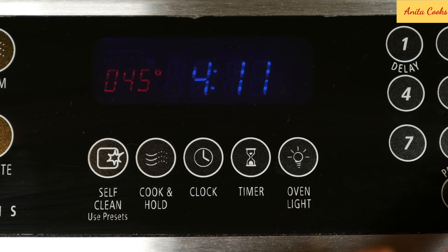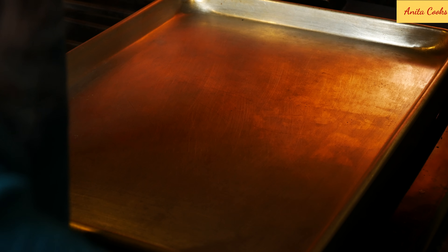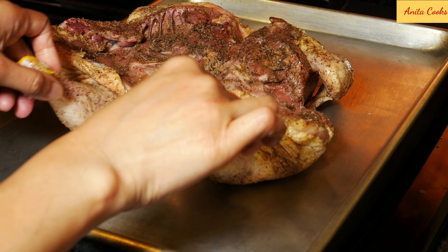Heat your oven to 450 degrees Fahrenheit or 230 degrees Celsius. Place a sheet pan in the oven while it's heating so the pan also gets very hot. When your oven has reached 450 degrees, carefully take the hot sheet pan out with oven mitts and place the chicken breast side down.